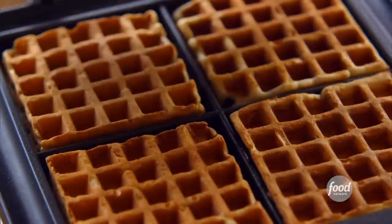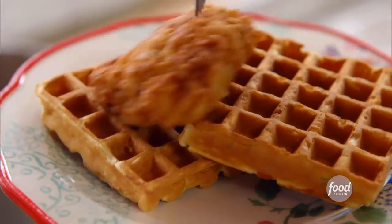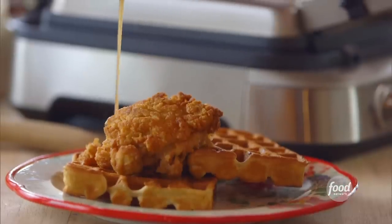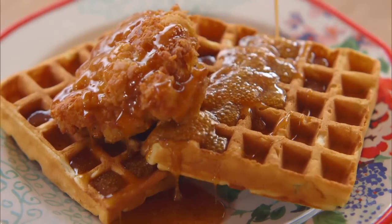Now I'm going to throw all of this together. A piece of chicken — this looks like a good one. I'll grab this beautiful syrup. Syrup on fried chicken? I have one thing to say to that: yes. I can smell that bourbon, too.